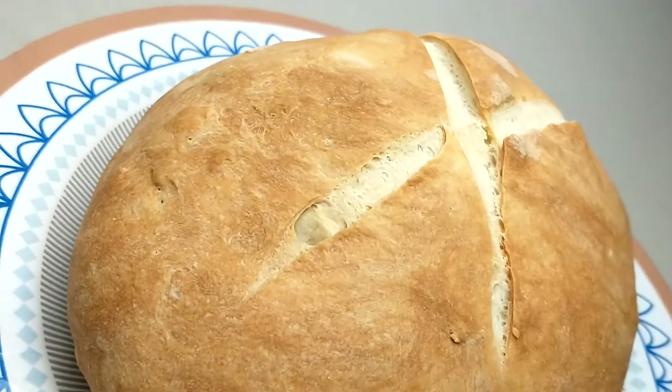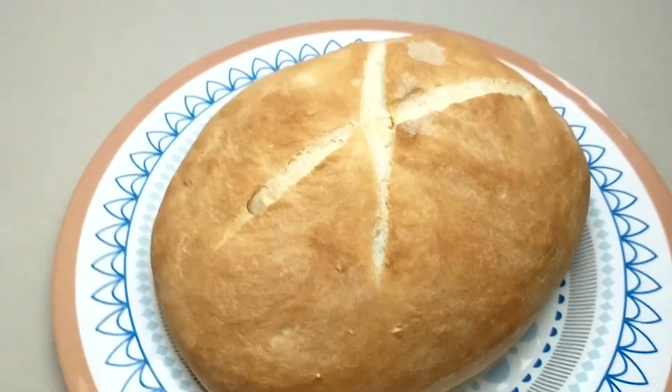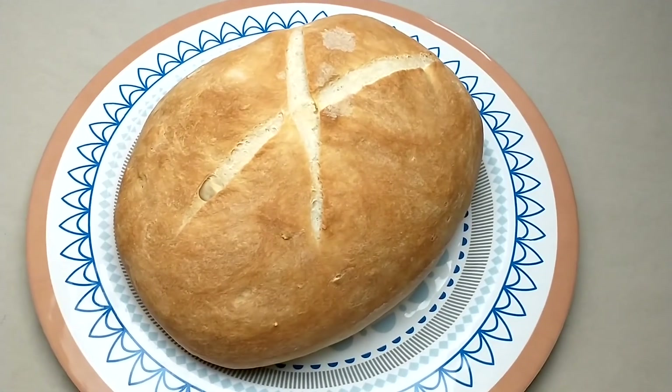A casca tá bem crocante. E aqui está o nosso pão rústico.